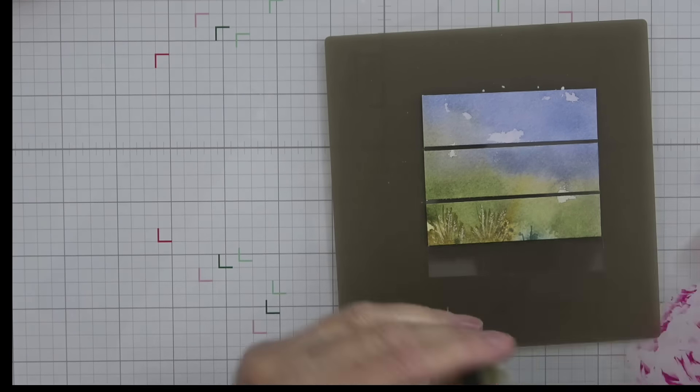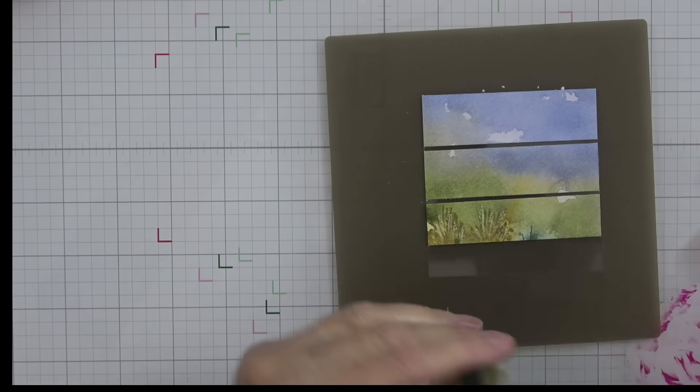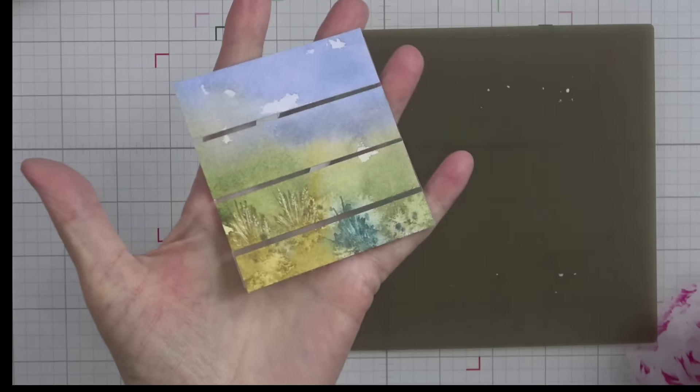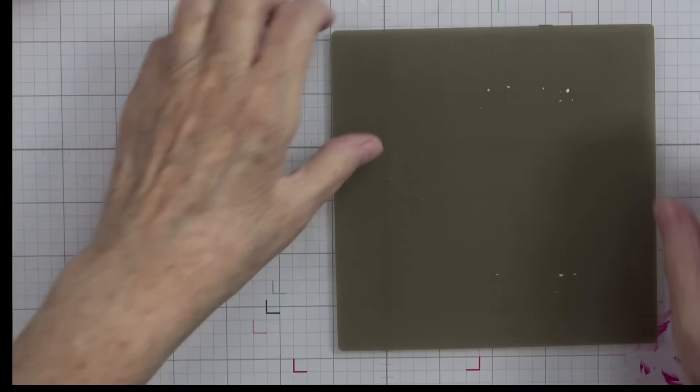These little silicone craft sheets are not that expensive and they are so handy to have — they're on my Stampin' Up website if you're interested. I'll make sure I have the number linked on the PDF tutorial. Now we have that done — it doesn't look like much yet. I'm going to let that sit and dry for a minute, and while it's drying we're going to cut our cardstock.